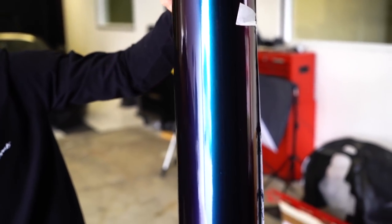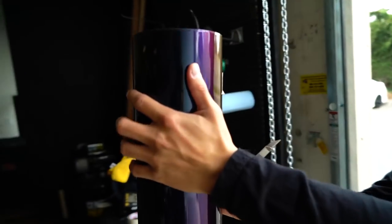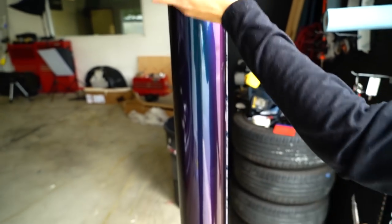Oh, that's tight. Whoa — that is tight. I like it. Guess what car that color is going on? Comment down below.